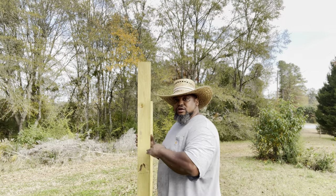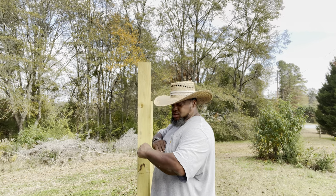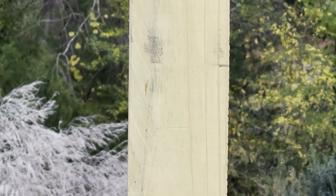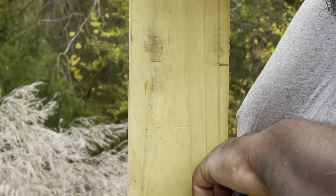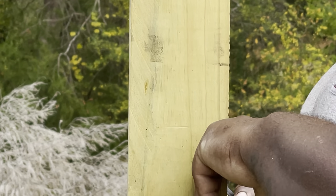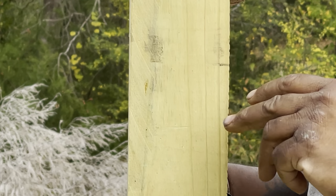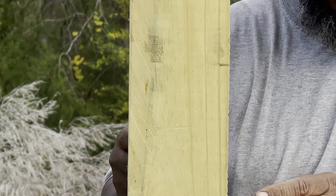What I'm gonna do first is drill a hole through this post right here. I'm gonna get right up here — this is about where I want it — and I'm gonna drill a hole right in there.